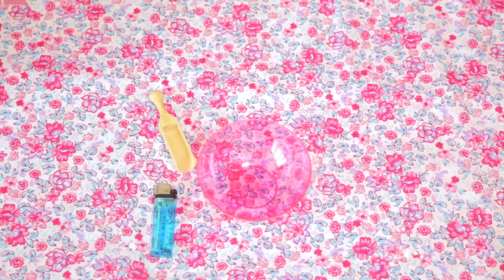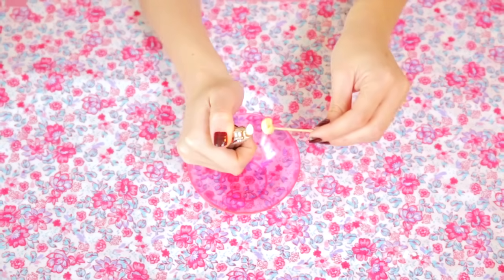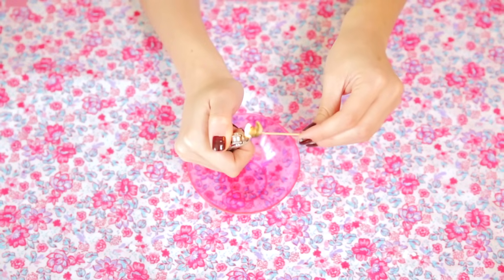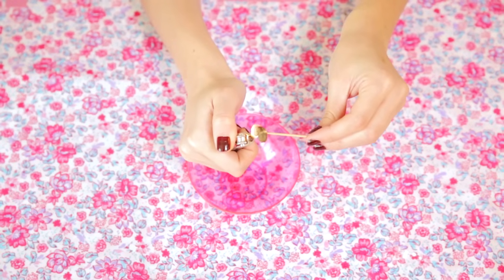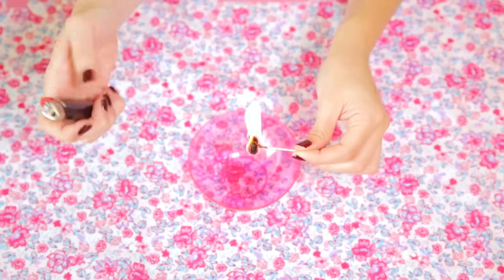On va ensuite partir sur un eyeliner fait maison avec de l'huile de coco et des noix de cajou qu'on va brûler puis écraser. Et si vous voulez pas faire ça, vous prenez juste des pigments, donc du fard à paupières écrasé, et ça marche aussi. Pour faire votre propre eyeliner, on va utiliser des noix de cajou ou n'importe quelle noix, et de l'huile de coco. Alors attention, on va jouer avec le feu, donc prenez bien vos précautions ou faites-le avec un adulte si vous n'en êtes pas un. Je place une feuille d'aluminium sur ma table pour ne rien brûler et je place ma noix de cajou sur un cure-dent.